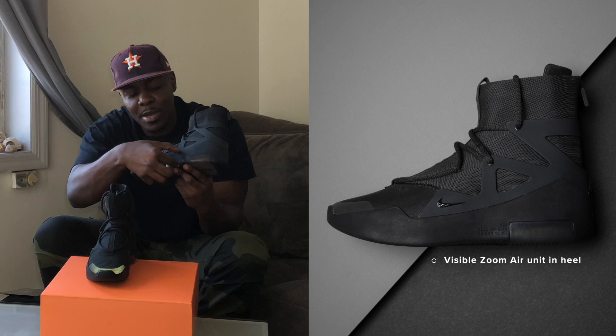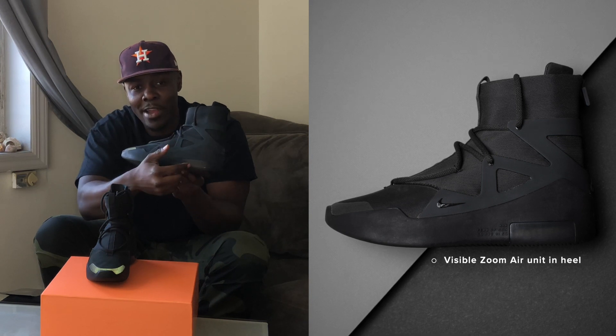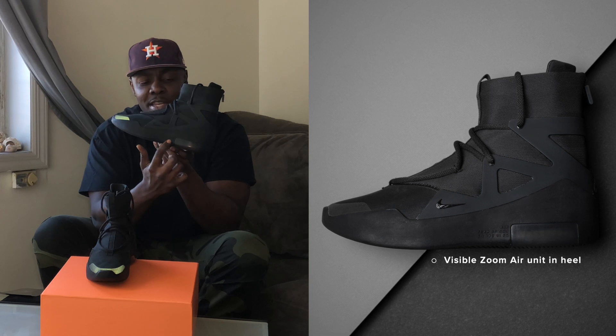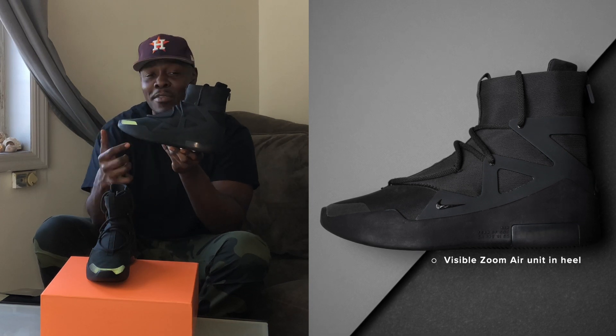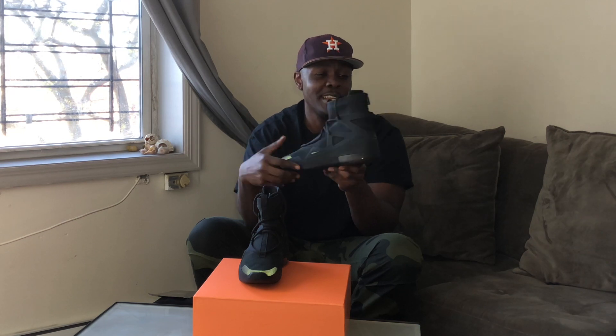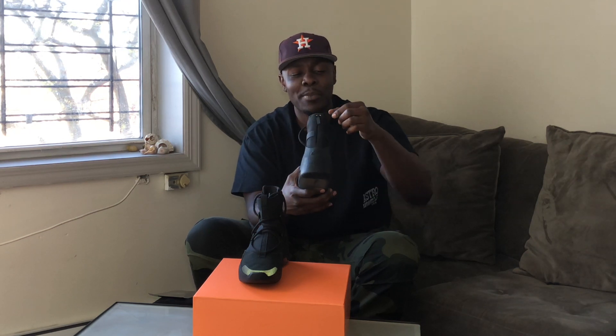We have the double thick midsole along with Zoom Air in the midsole. There's the Air Fear of God branding, and also the numbers here are Jerry Lorenzo's grandfather's dog tag numbers — so that's actually really cool that he's paying some homage to his grandfather. Now we're going to turn around to the back panel.